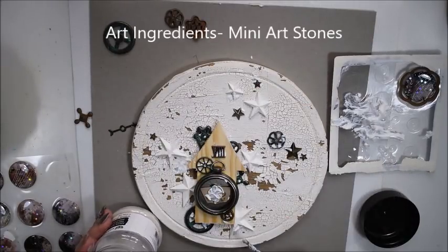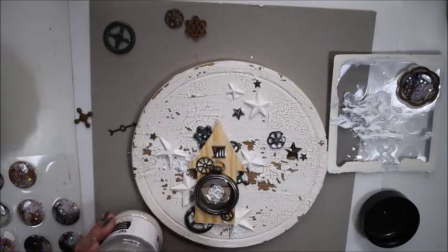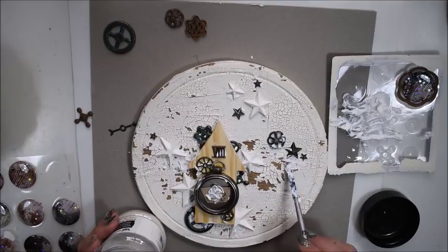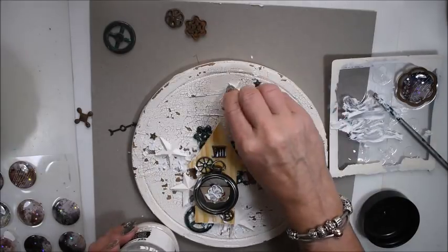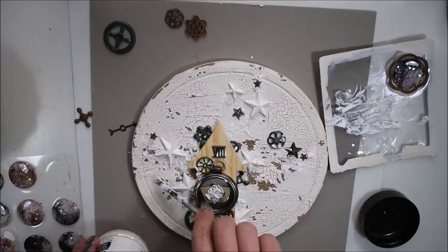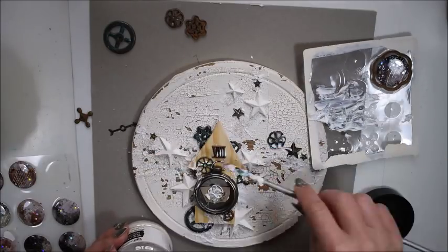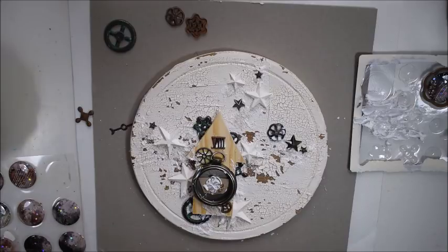Here I have some art stones — the smallest one. The art stones you can find in 3 different sizes and here I use the smallest one. I'm adding some 3D material around some of the embellishments and molds, because then when I sprinkle the mini art stones it can look like there is some rust or effect around there. So I only add it around my decoration to give extra texture. You see me sprinkle carefully and I think I have art stones all around my table.